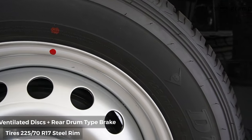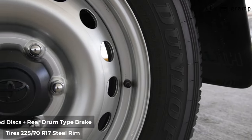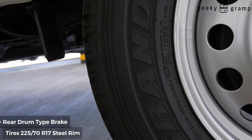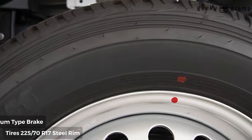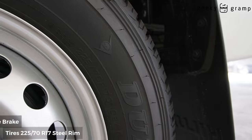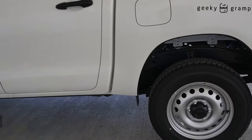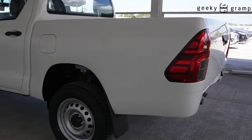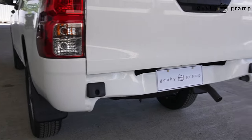The tire specs are 225/70 R17. There's no rear bumper — it's an option.